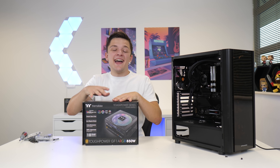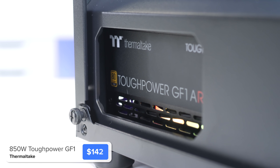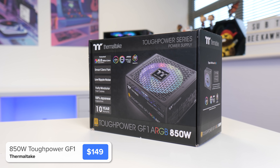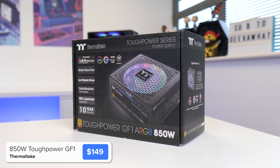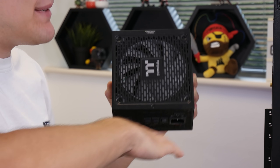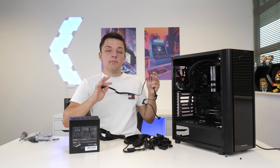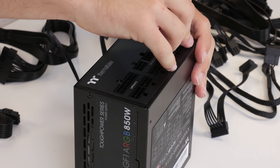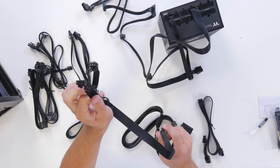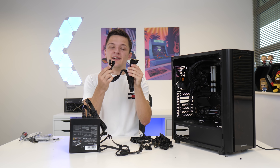The next step before we install the graphics card is to pop in our power supply and do some cabling — it's easier while we still have easy access to the motherboard. This is an 850 watt unit from Thermaltake, which is sufficient for the new NVIDIA graphics card. It's also got an RGB fan for a bit of underglow. Take the modular cables and plug in a SATA power cable, an 8-pin CPU power cable, a dual 6+2-pin graphics card power connector, and the fat 24-pin motherboard power cable.